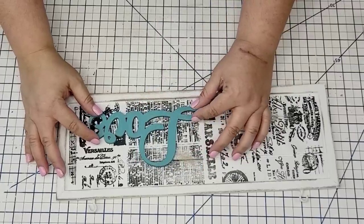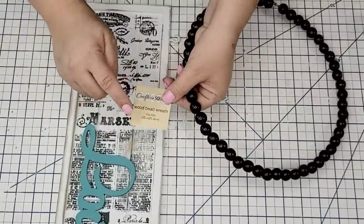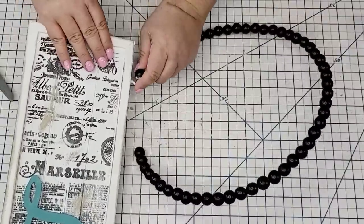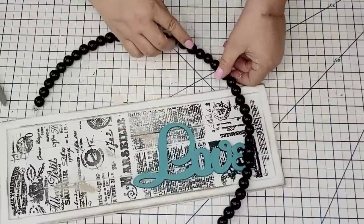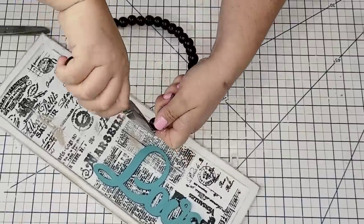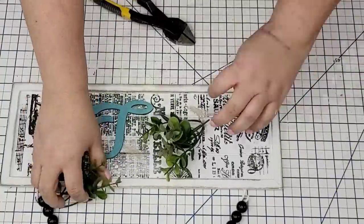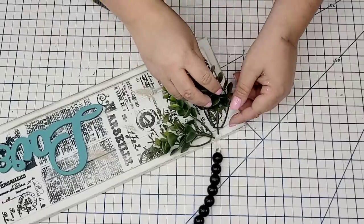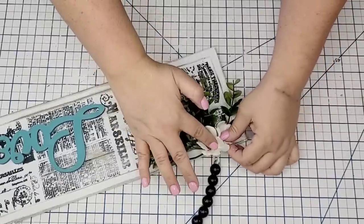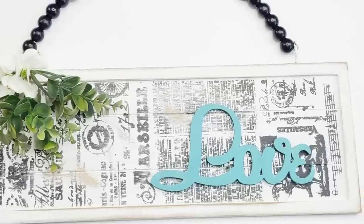I'm going to attach the love sign to the bottom right corner of the board using hot glue. Here is the first bead ring — this one is gorgeous, it's black and measures 10 by 10. I'm going to open up one of the little loops on one end, separate them, and thread it through one of the hooks first. Then I'll bring it over to the other side, measure where I want the hanging handle to go, cut it using my wire cutters, and curl one end using my pliers so we can hang it on the other side. I'm going to hot glue some boxwood to the left side of the board to fill it in and add texture, then add a couple of small white flowers to cover the glue. That's it for this one — I love the background and that bead hanging string. Just gorgeous.